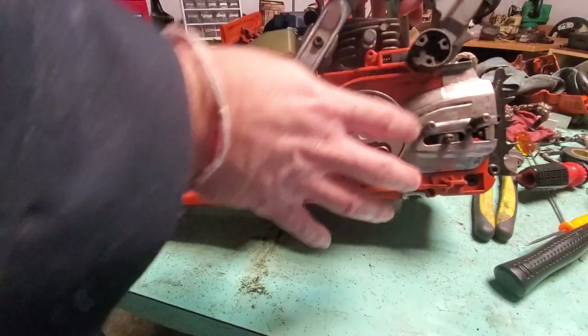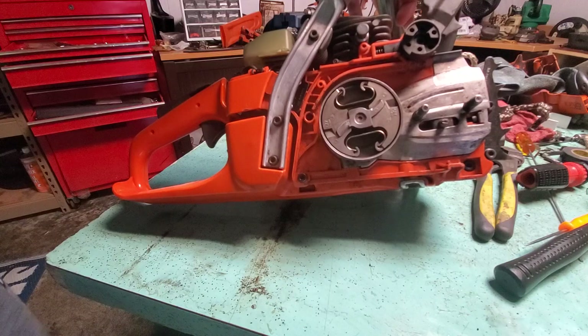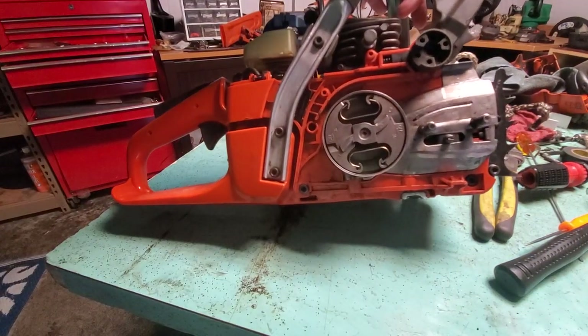Quick and simple — just a lot of parts to be taken off for one little small part. But that is replacing the chain tensioner. Hope this helps somebody out.